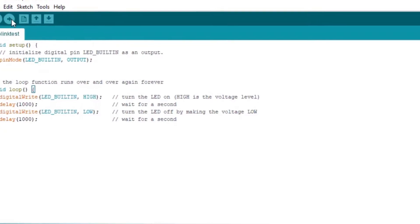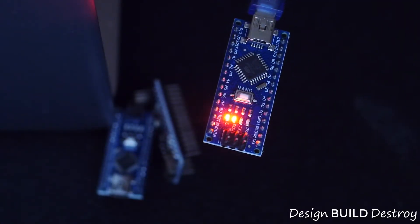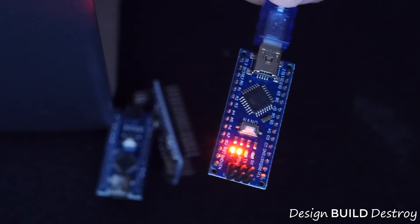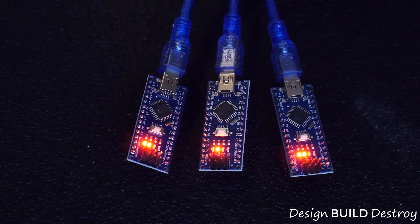This is another reason why updating the bootloader to the newest format is worth doing. Looking at our board, we can see the blinking LED, so our first nano clone is working. We'll upload the same sketch to the other two boards and make sure they work as well — and all of our boards are running the blink test with no issues.